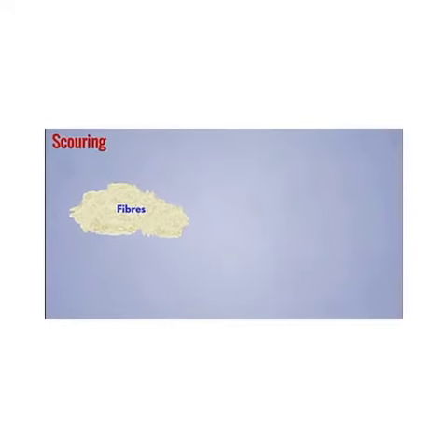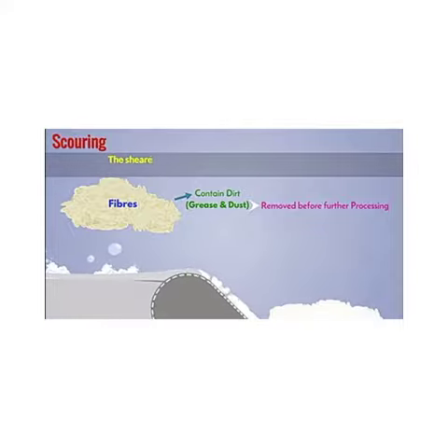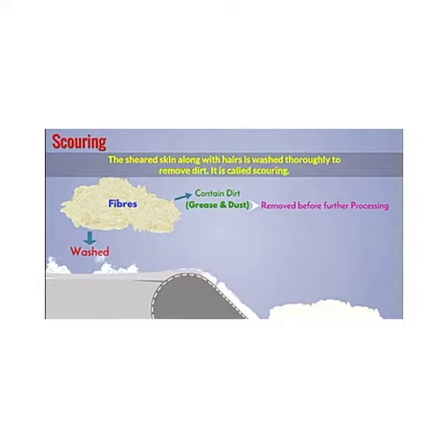Shearing provides fiber. The next step is scouring. The hairs, that is fiber, contains dirt, such as grease and dust. So it must be removed before further processing. The sheared skin along with hairs is washed thoroughly to remove dirt. It is called scouring.